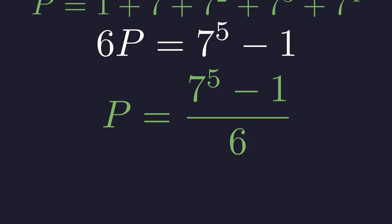So 6p equals 7 to the 5th minus 1. Divide both sides by 6, and we get p equals the quantity 7 to the 5th minus 1, all over 6.